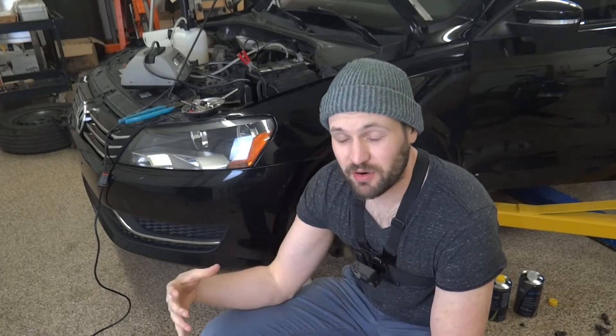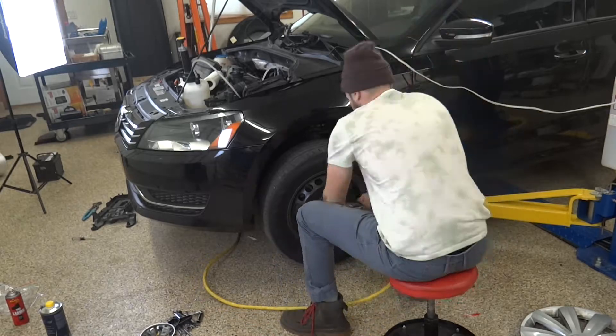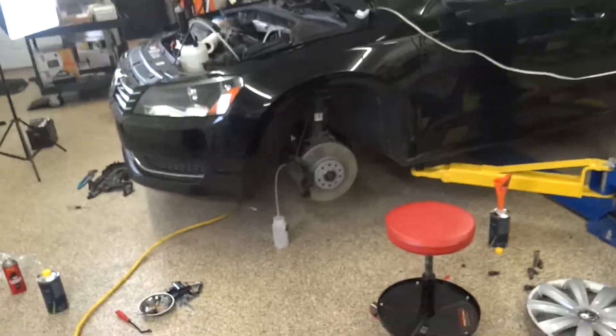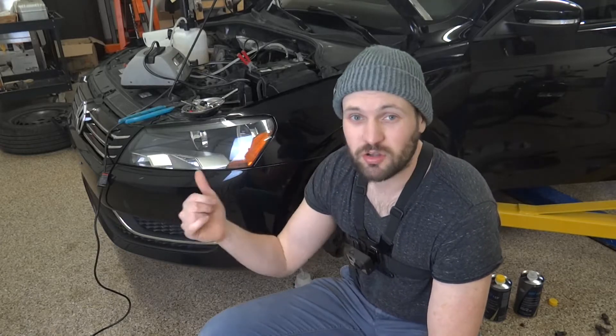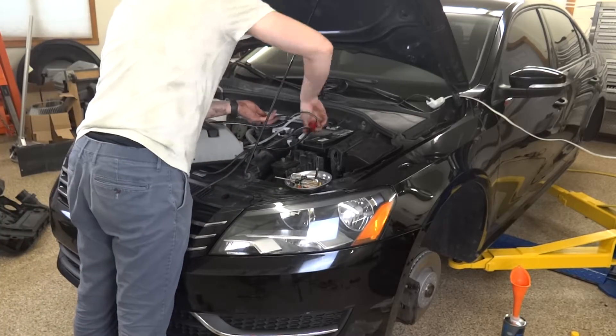So last video we replaced the brake master cylinder. I went around and bled all the brakes, but we're still experiencing that squishy pedal. The only thing I can think of is that there's air in the ABS module, so I'm going to be using this OBD-11 tool to actually activate that module and go around all four corners and bleed each corner with the ABS module and pump running. That's what we're going to be doing today — bleeding the brakes while activating the ABS module.